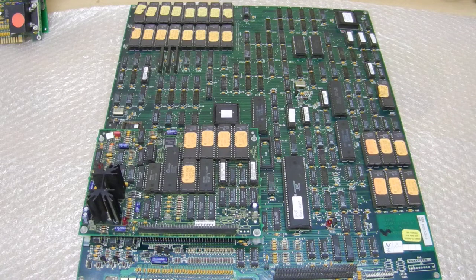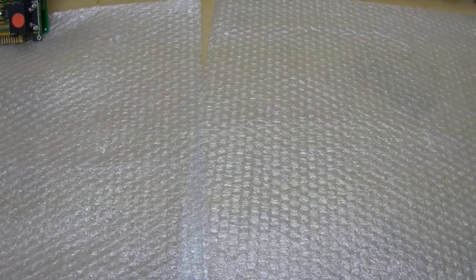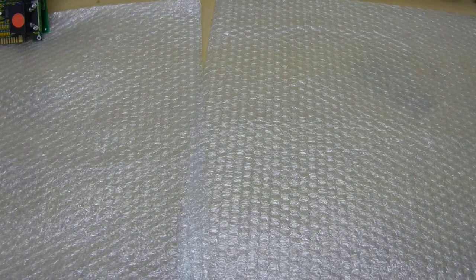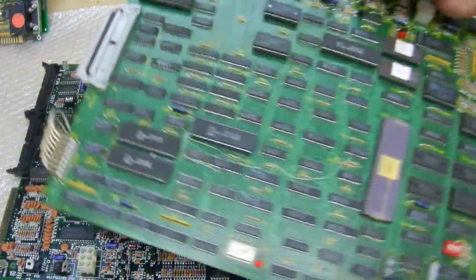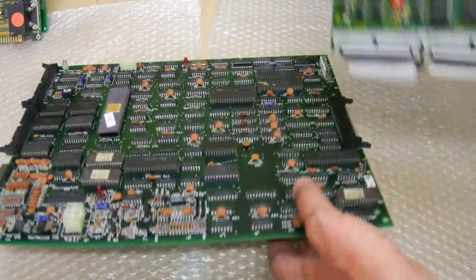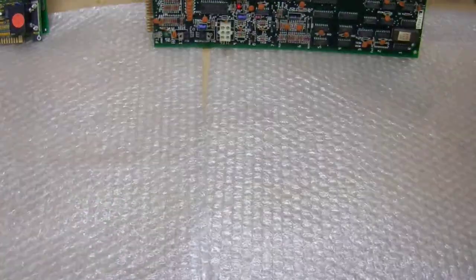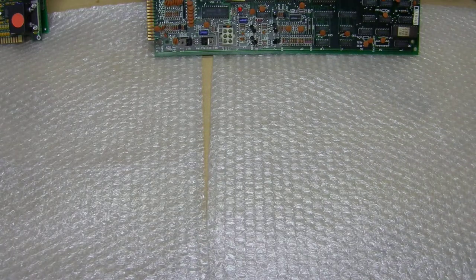I've got another two System 1 boards to show you - there's one, and here's another one. So I've now got four of these System 1 boards to repair. That was a quick one on Atari for episode number 10.